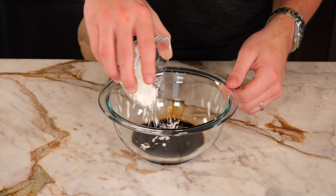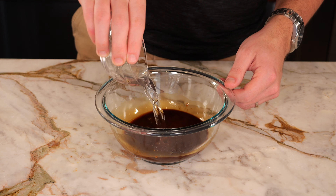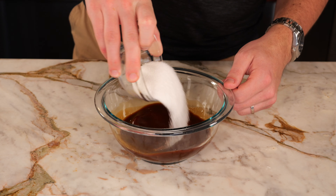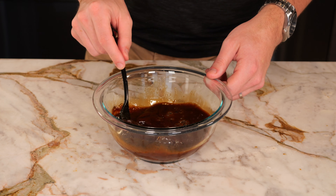Take two tablespoons of dark soy sauce and one tablespoon of cornstarch, and give it a stir until well combined. Then add two tablespoons of Shaoxing wine, two tablespoons of white vinegar, three tablespoons of chicken stock, five tablespoons of white sugar, and one tablespoon of roasted sesame oil. Stir until the sugar is dissolved.